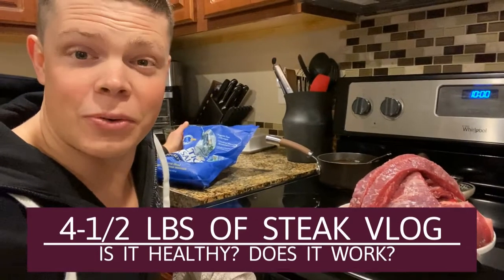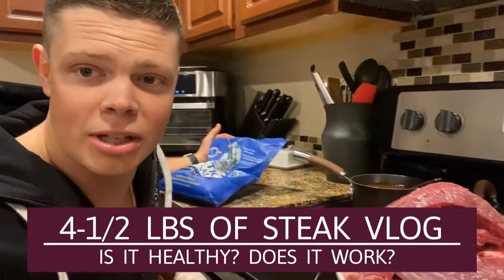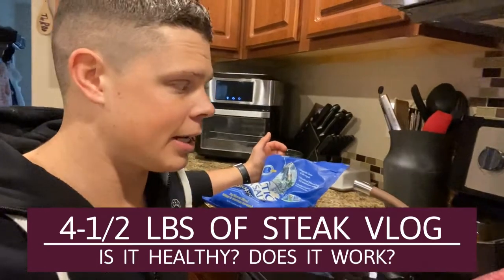Here it is. This is four and a half pounds of flank steak. This is going to be pretty much all of my food for today, that and some bone broth.